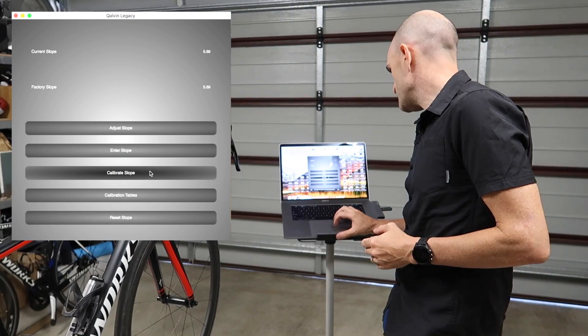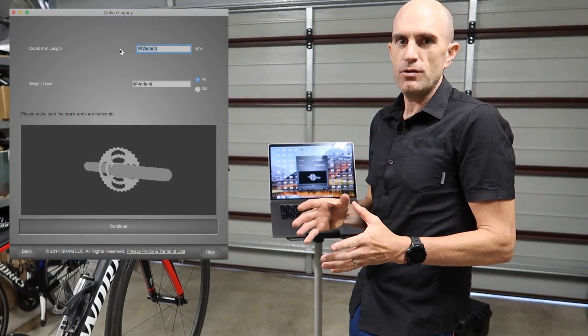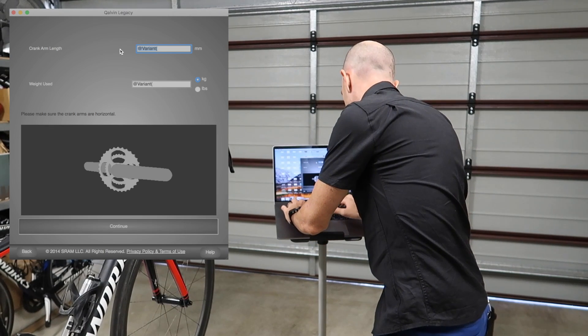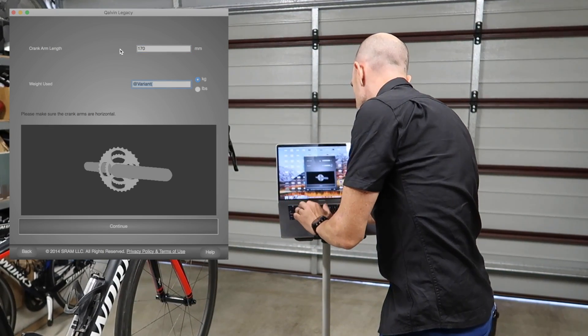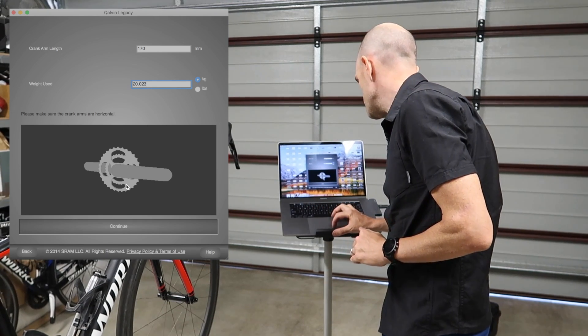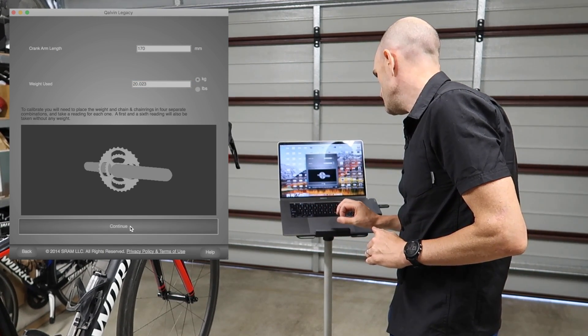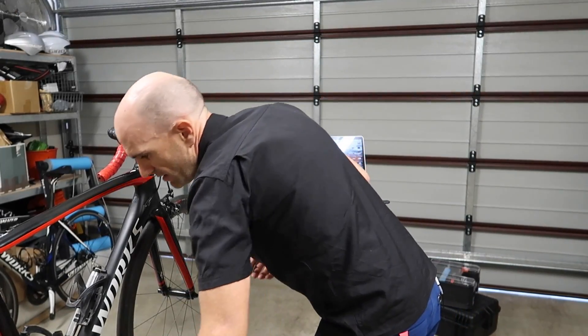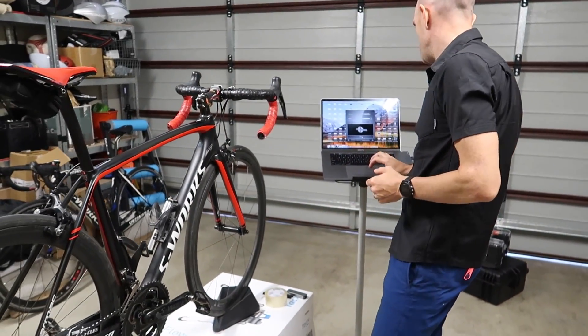What we need to do is click on calibrate slope. The numbers we had before — crank length and weight — we have to enter into the tool here. So crank length 170 millimeters, weight used 20.023 kilograms, and we hit continue. It tells us there we need to unweight the cranks — nothing on it for now. We hit continue.